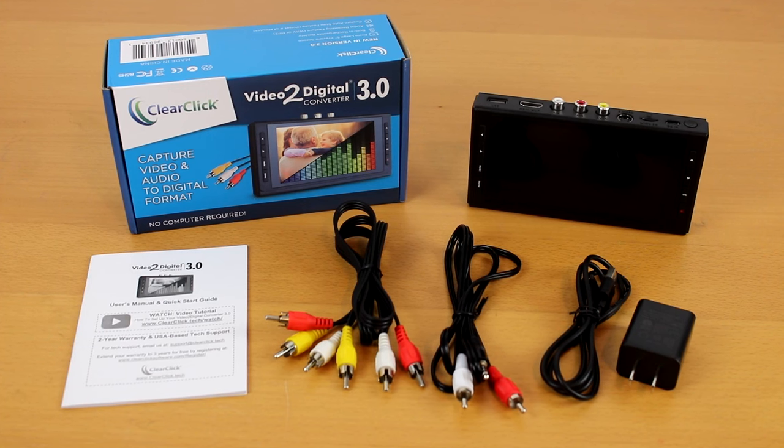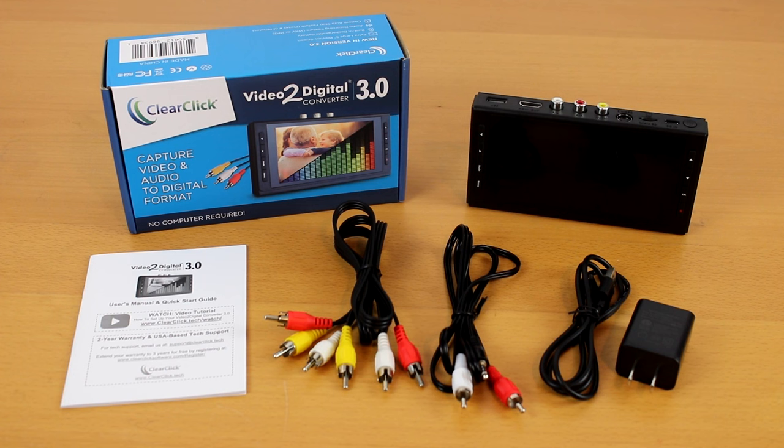Thank you for your purchase of the ClearClick Video to Digital Converter 3.0. In this video, we'll show you how to get started with this system. But first, please use the link under this video to register your product to extend your warranty by one year for free.